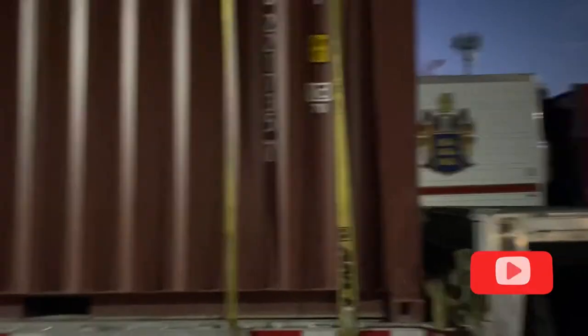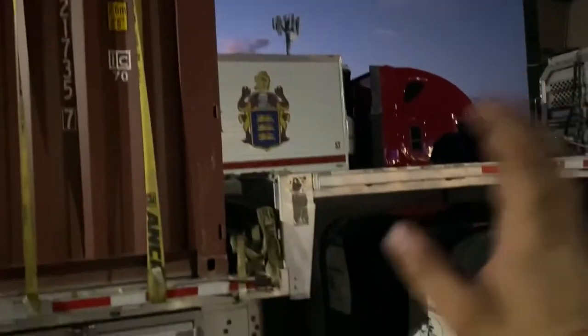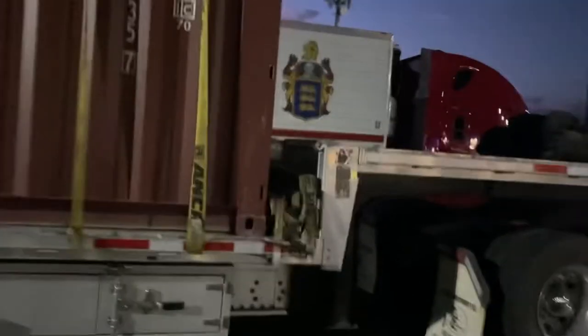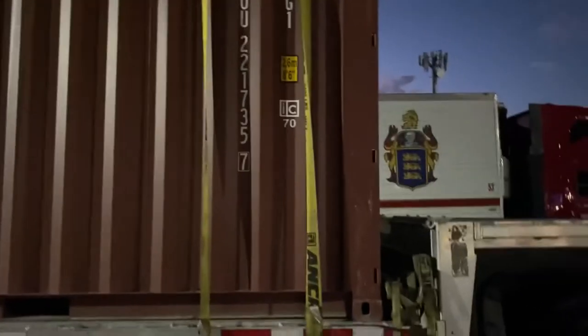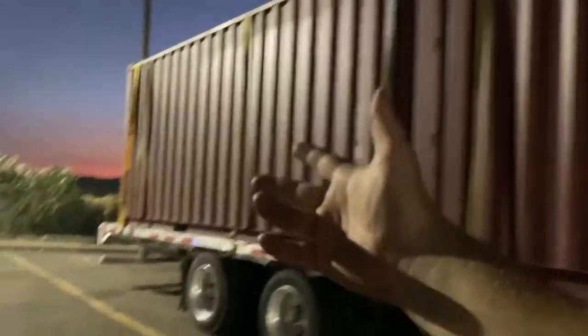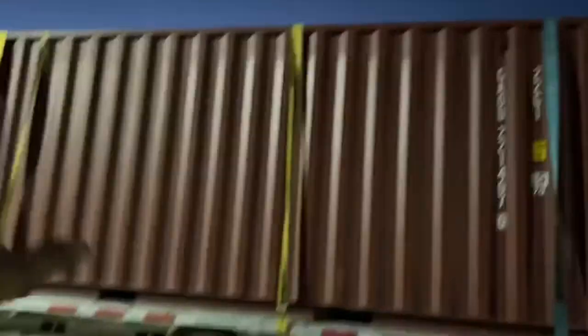By law, if you don't have a headboard — though technically the lower top deck acts like a headboard — you're supposed to put two straps in the front. If you don't have a headboard in the back, you're supposed to do two straps in the back as well, using chains or tie-downs. I always try to follow that standard.